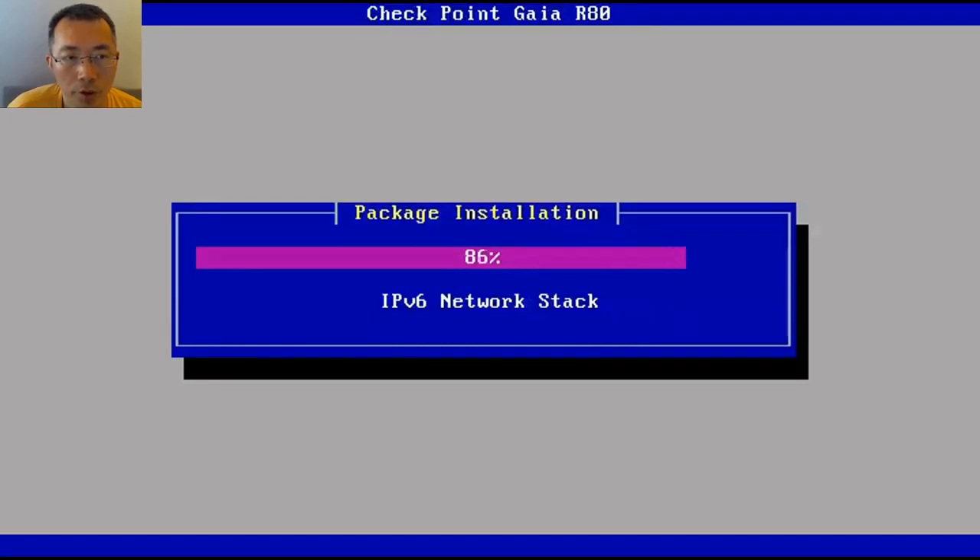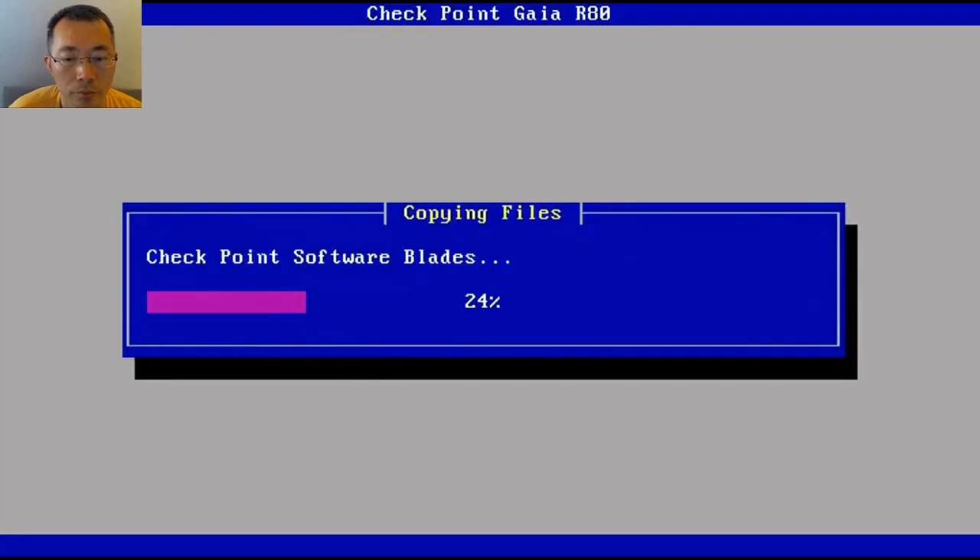The CheckPoint installation method copies all packages, which you can see on screen. All different packages will be copied over to your virtual machine. I'm using this to install CheckPoint Gaia. It's still copying the files — these are all the CheckPoint software packages that need to be copied from the ISO file to the virtual machine.